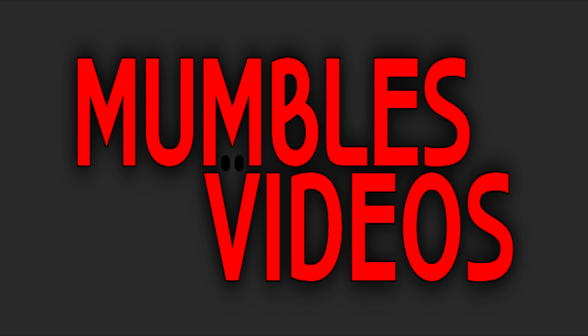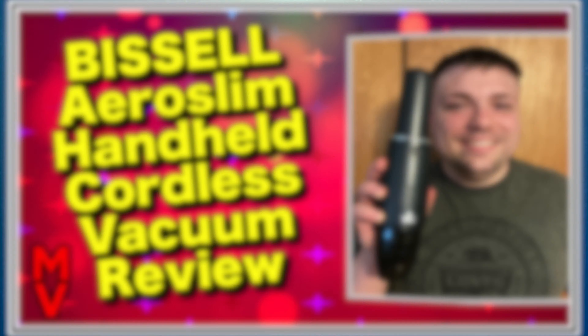Are you looking for a product that can help you manage pain in your fingers, wrists, elbows, and arms? If you answered yes, then check out my review of the Copper Compression Long Arthritis Gloves, coming up next on Mumbles.